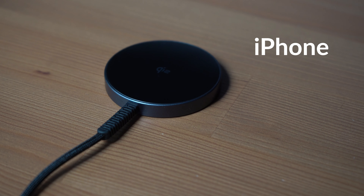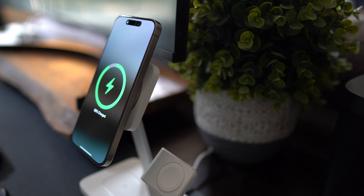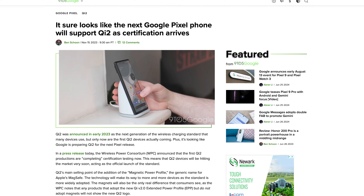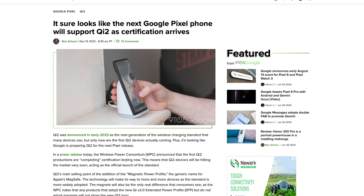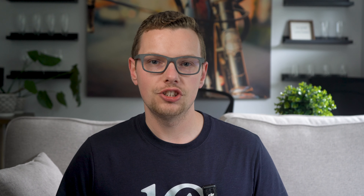So MagSafe and Qi 2 — what's the difference? MagSafe was made by Apple specifically for the iPhone, equipped with 15-watt charging and magnets to connect wirelessly, and MagSafe products are made to exclusively work on iPhone. Qi 2 is a broader standard built to be universally compatible with any Qi 2-compatible phones, including both iPhone and Android. This means getting a Qi 2 product future-proofs you as more devices adopt that technology.